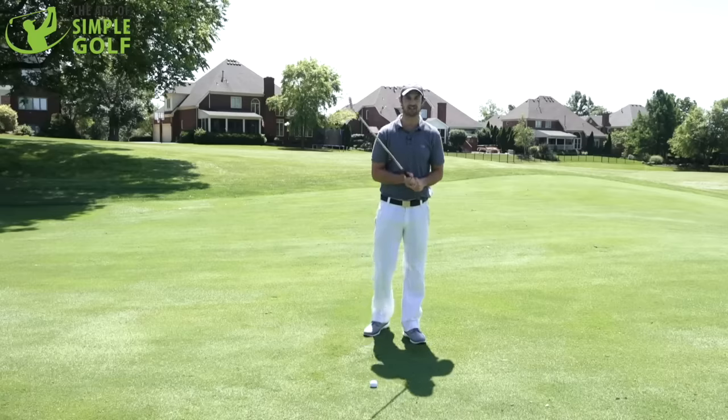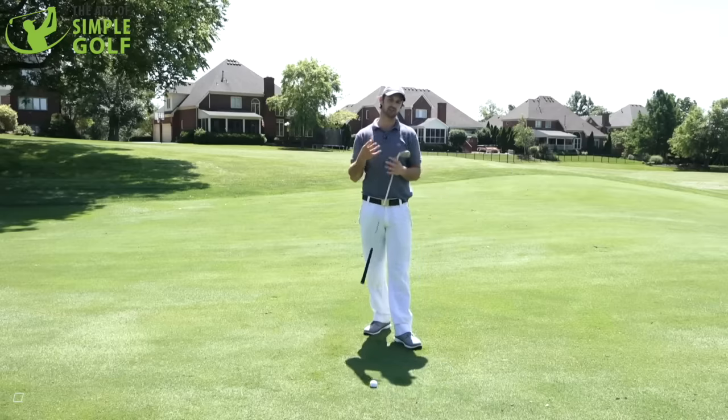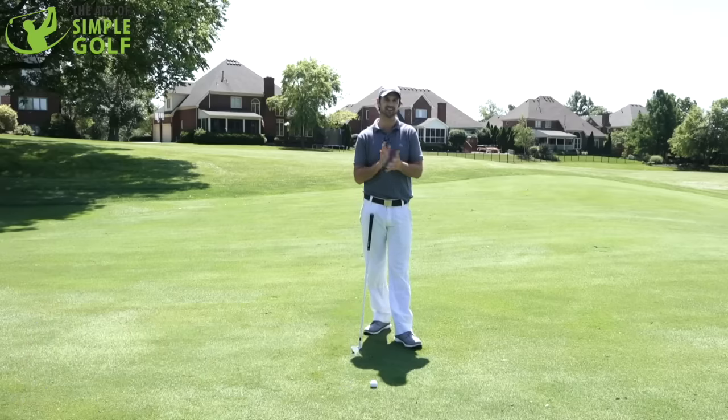Welcome to the Art of Simple Golf. I am Alex Forte. You want to have more consistency and better striking with the irons. That's a really fun part of the game, but it's also a big score changer when you know that you're going to get solid contact.